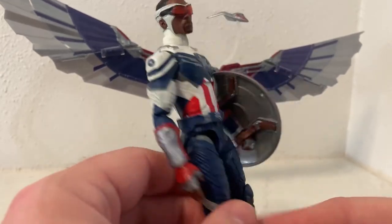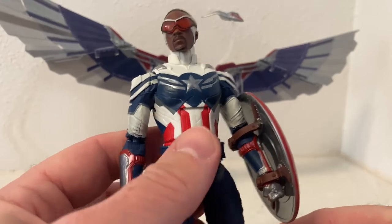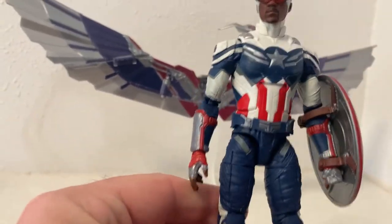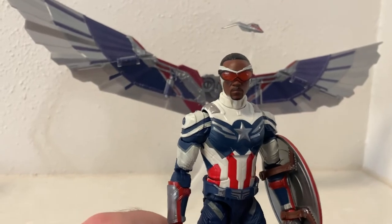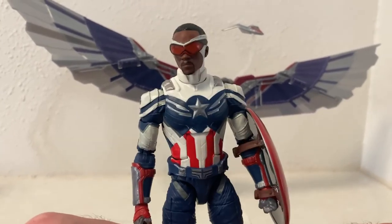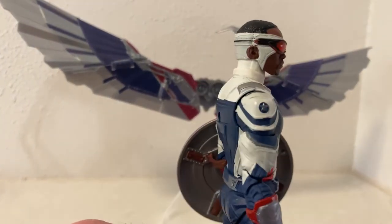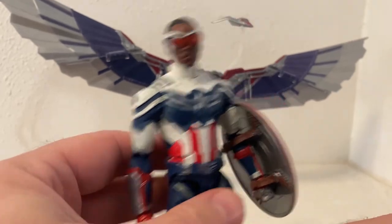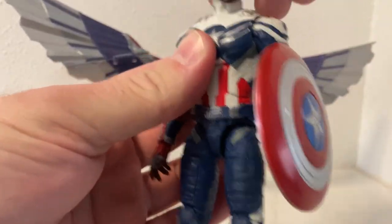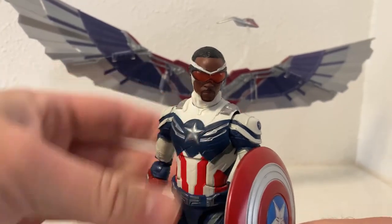This figure is only maybe six to twelve months old — I can't remember exactly when it came out, because I didn't pick up the wave right away. I got Bucky and Scarlet Witch when they came out and the rest I picked up later, because I just really wanted to complete the suit, especially once I got Sam and Steve in the two-pack.